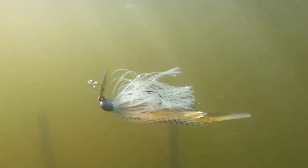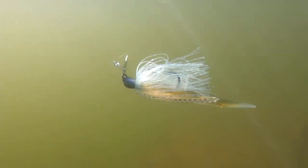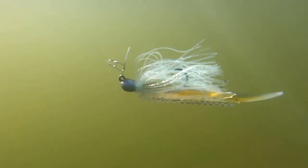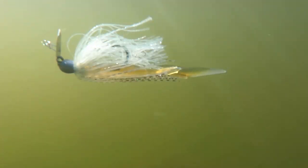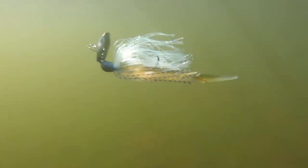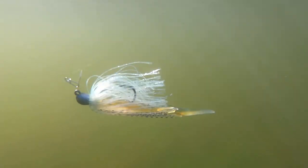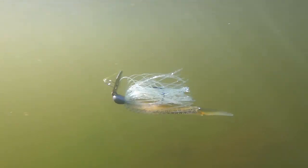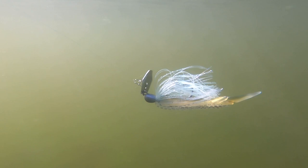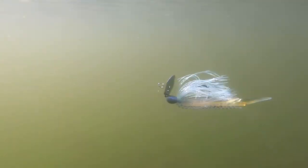Here we've got the Rattle Worm, and this is when fish are requiring a subtle bite. You see that subtle tail kick on there? It also has an integrated rattle in the bait. What that's going to do is give it a secondary knock — and sometimes that secondary knock and action on a chatterbait is going to trigger bites. It looks really good with that subtle tail kick and action.